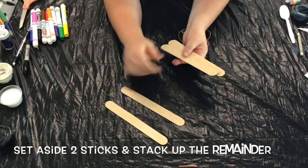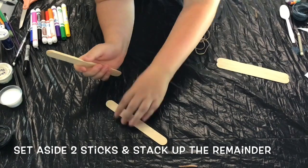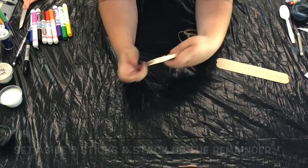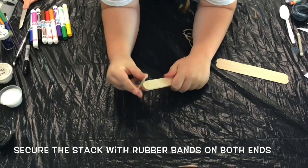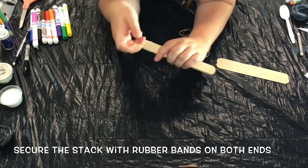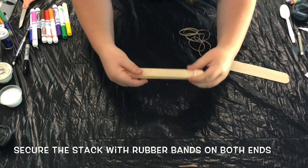To get started, set aside two of the popsicle sticks and then stack the rest of them. This stack will become the base for your catapult. Secure your stack with rubber bands on both sides. Remember to twist these rubber bands pretty tightly because you don't want this stack to separate at all while your catapult is working.